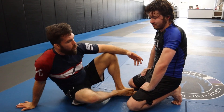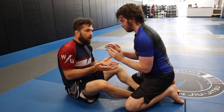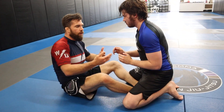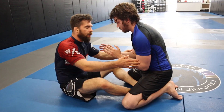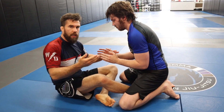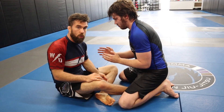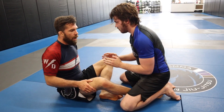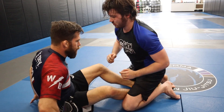I got a question from Brandon about getting to an underhook from butterfly guard. He likes to play butterfly guard, but now everybody in his gym knows that he plays it, so going for an underhook has become really difficult. Underhooks are one of the main things we're going to use for sweeps from butterfly guard, so I'm going to show you an option to get this going.